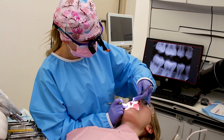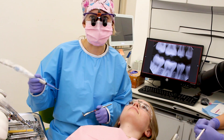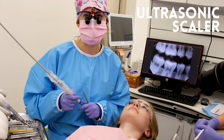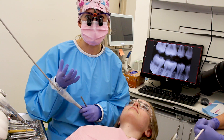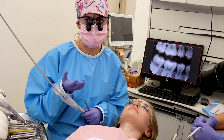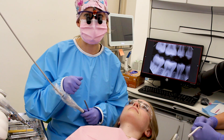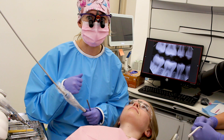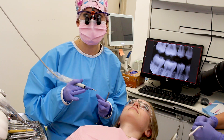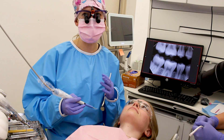A lot of the time we start the cleaning with something called an ultrasonic — in this case I have a Cavitron; another one's called the piezo. What it does is help us remove any hardened plaque called calculus on your teeth. If you try to get rid of it at home it's just not going to work — you can brush and brush but we actually need to go in mechanically and remove it with instruments we have in the dental office. It vibrates with an ultrasonic motion to help remove that calculus.